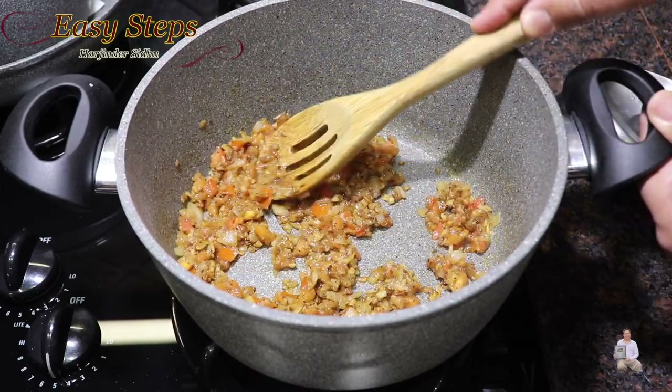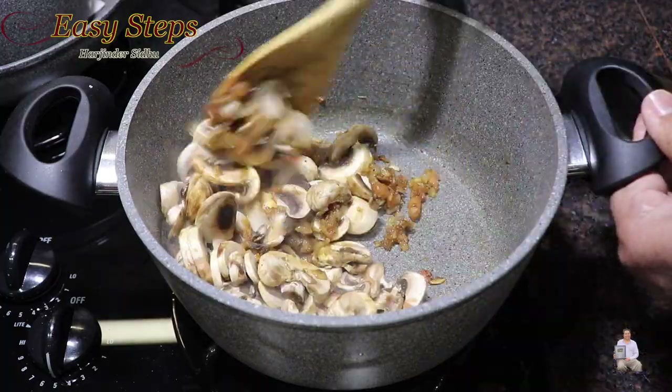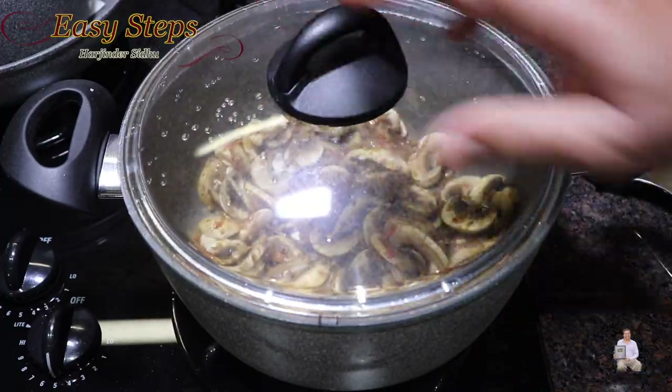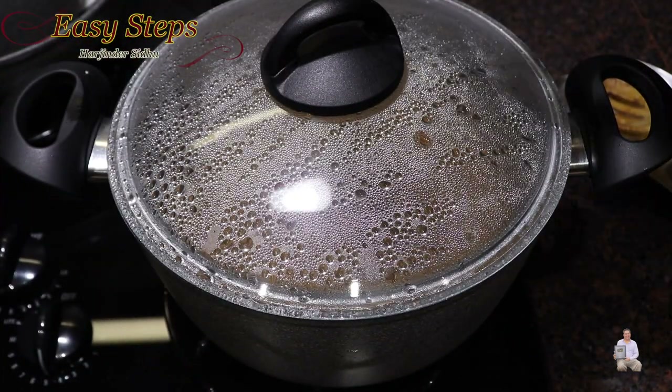Add the mushroom and mix it well. Once nicely combined, spread it evenly, cover with the lid, and cook on medium gas for 5 minutes.